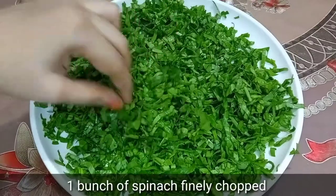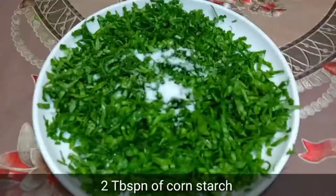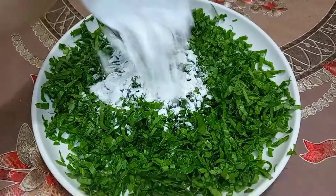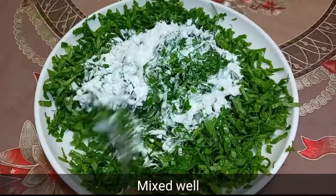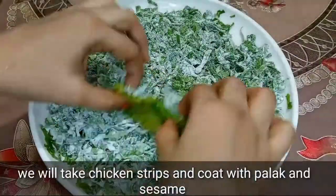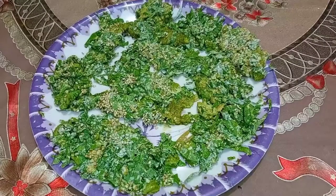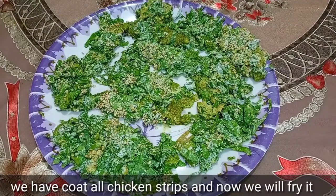First, we chop the palak. Add half teaspoon salt and 2 tablespoon corn starch, mix well. Then coat the chicken strips with the palak mixture and fry them.